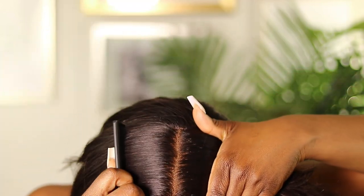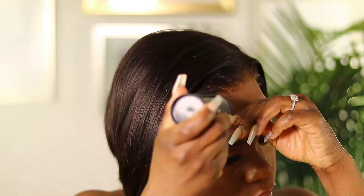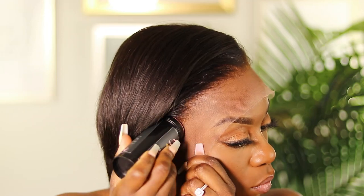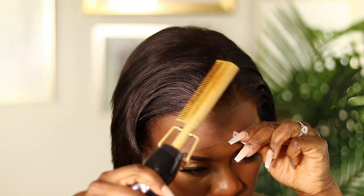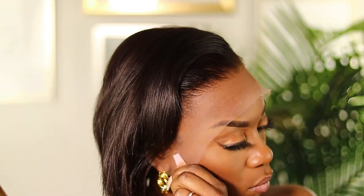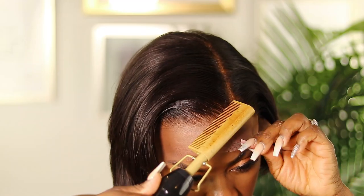We're gonna go on to the styling of the unit. I'm going in with my Stush Sleek Stick and using that in combination with my hot comb. I do this for each unit — it definitely helps for a flatter melt and also helps to keep the hair away from my face so I can see everything going on when I'm trying to set, mold, and melt the unit.